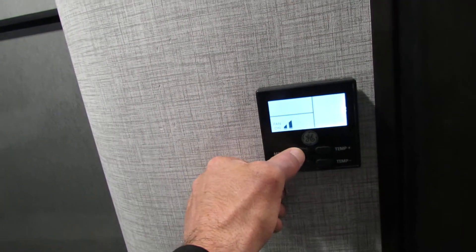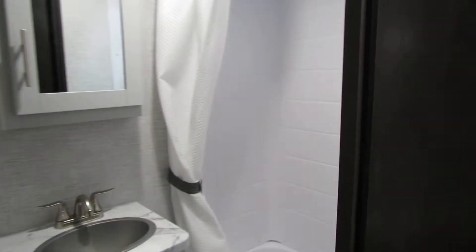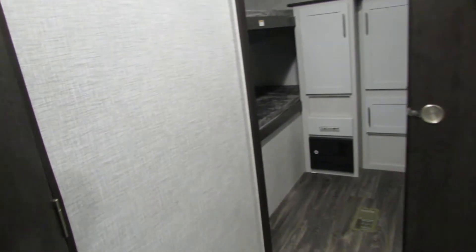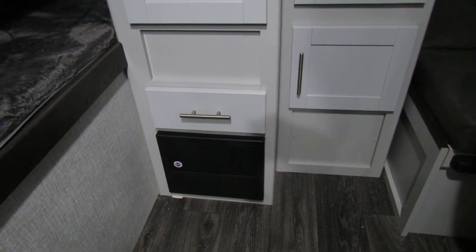Thermostat — you're just going to go through the modes. You got air conditioner, heat, and then you can do your fan on high and low. GFI reset buttons are in the bathroom, so make sure that's pushed in when you're plugged in. Otherwise you will not have outside power, or maybe none in the kitchen. Fuse box, breaker box — everything is right there. If you see a red light, it's telling you the fuse is blown. Everything is labeled.